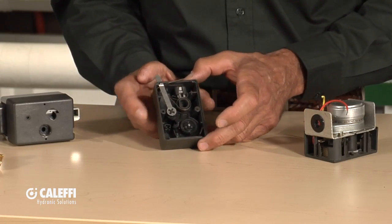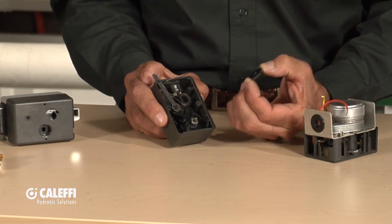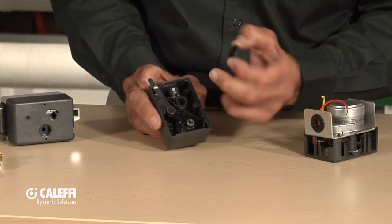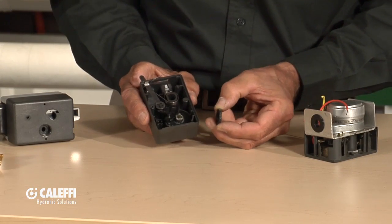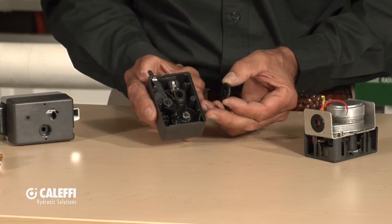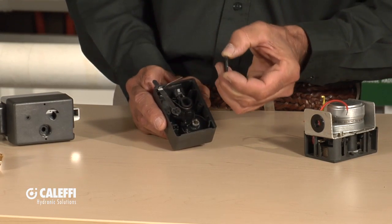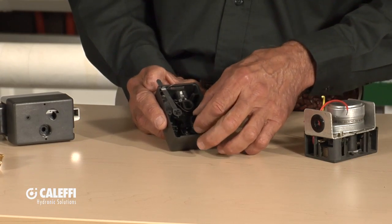Instead of having just a sector gear out of brass, we actually built a little gear train in here. I like to think of this as a transmission or transfer case in your pickup truck — we've got a 20-to-1 gear ratio built into this. So instead of just one gear on the motor and one gear on the sector to drive that valve open, we actually built a reduction. Notice how much thicker our gears are — we put a lot of engineering into that gear to make it much stronger.